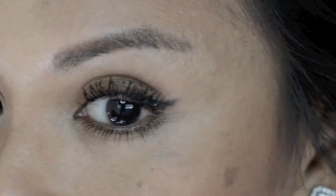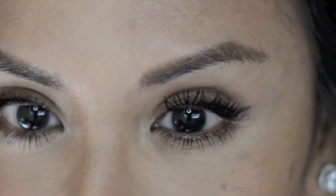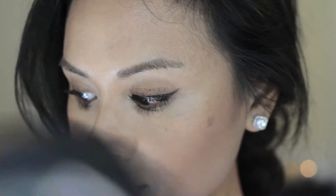After one application, my lashes are already starting to show some length — they're a little bit thicker, and you can tell they're really getting close to the bottom of my eyebrow. Here I'm going to make sure that the first application is dry before I apply the second.